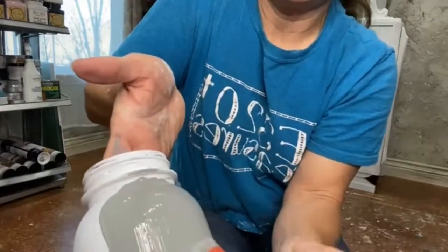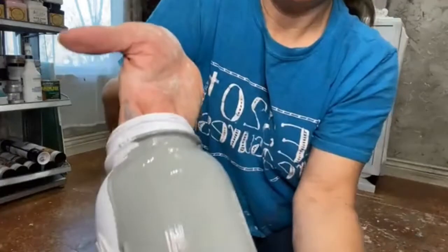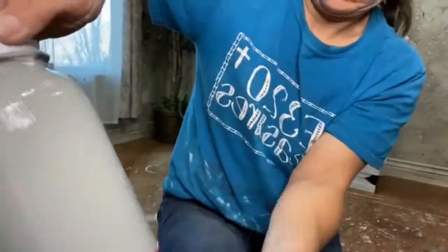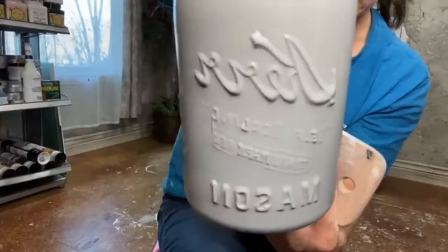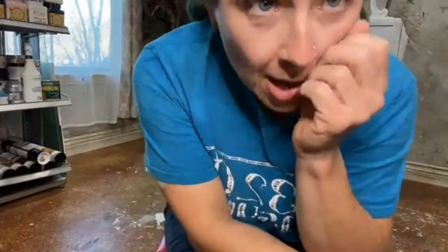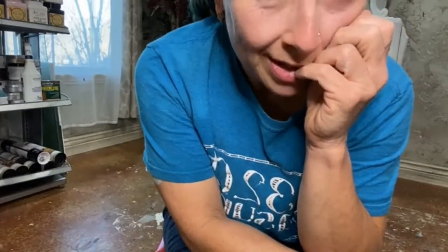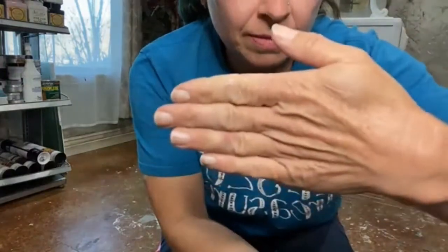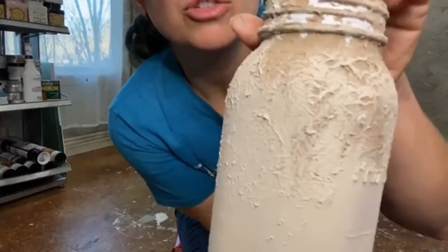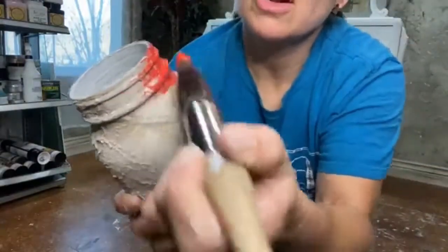It's gonna go on so smooth — check that out, very smooth. Someone asked if you could fix the gate with it — girl, I could show you that gate. Here's our mud already dry with honky-tonk red, and I'm going right over it, going on a little thick because I'm about to spray it with water.